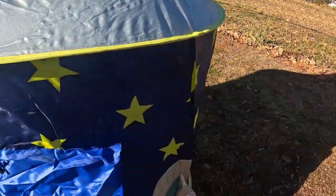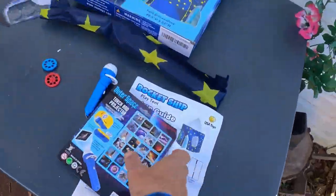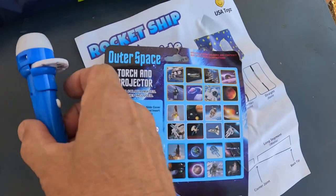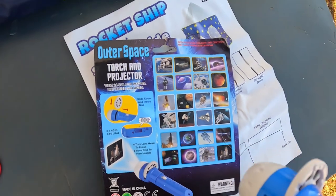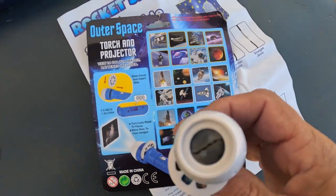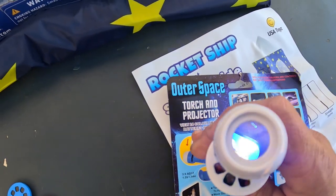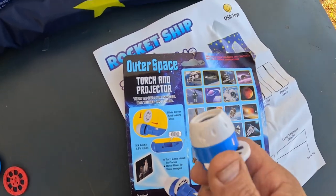It has stars going all around it, a little velcro closer door, and then there's the bag. You're also going to have the outer space projector — these things just drop down. It's not dark out here, but you can kind of see how it's shining right there. It will project the symbol and you can change the slides.